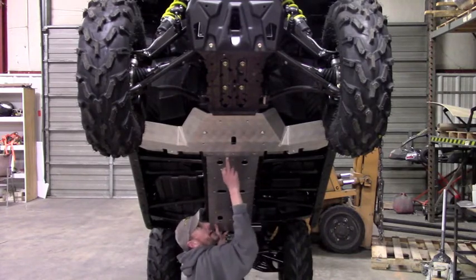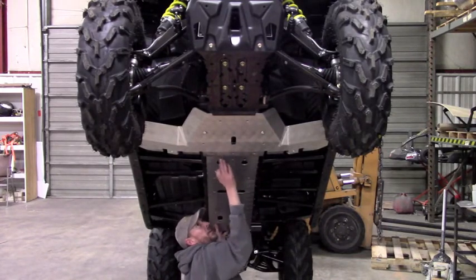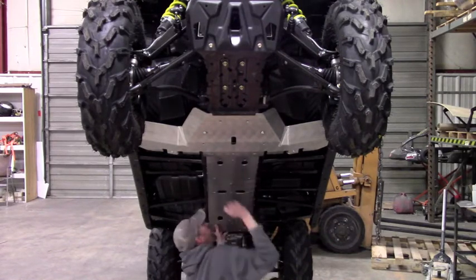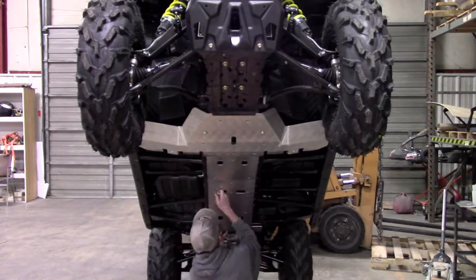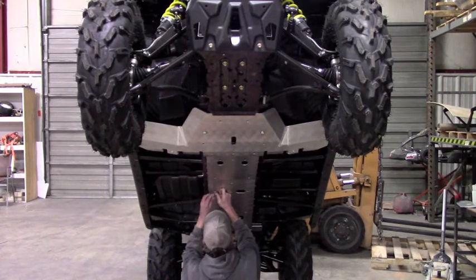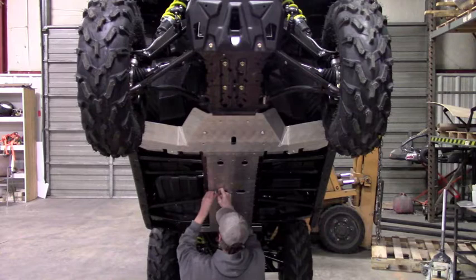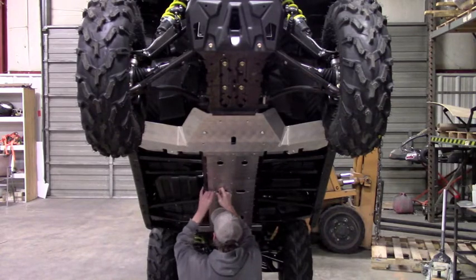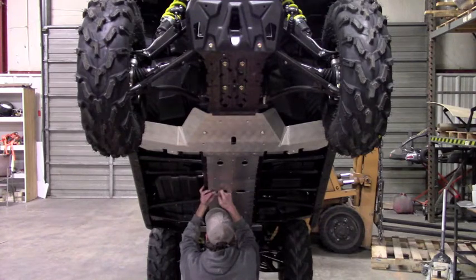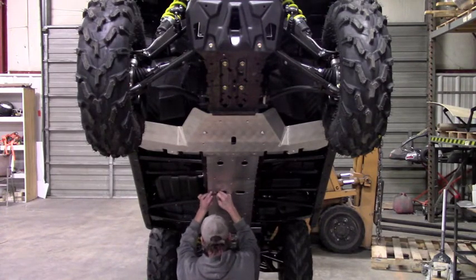Now this plate is actually going to underlap — it's going to sit underneath this one here. You need to get it so it sits underneath that lip up front. This plate does the same thing but with the plate in front of it. If you don't get that into position, it's not going to line up with your clamp holes back here. I'm putting anti-seize on all these bolts.